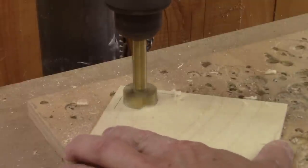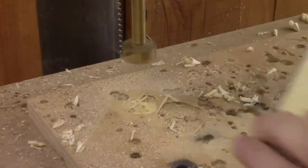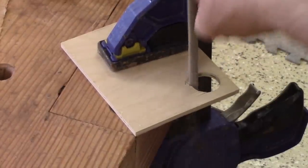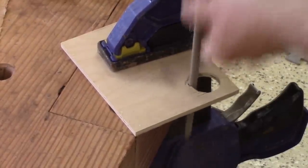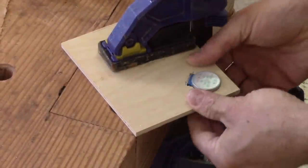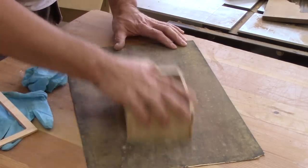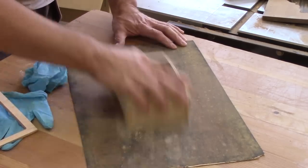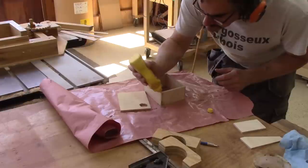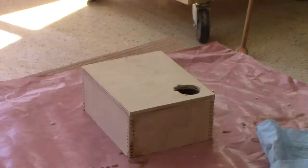While the glue dries, I can start to work on the bottom of the box. I begin by drilling a hole for the stepper motor. But the motor is not completely round, so I fix this. Then I can glue the bottom — a little bit of glue, a bottom, and a bit of weight.